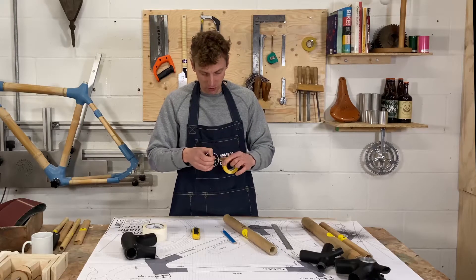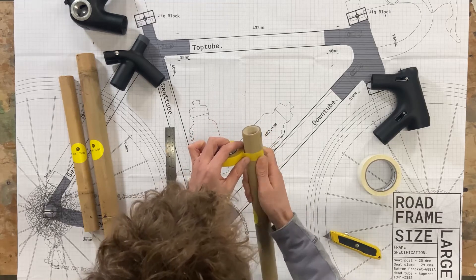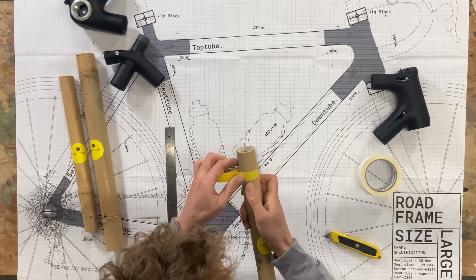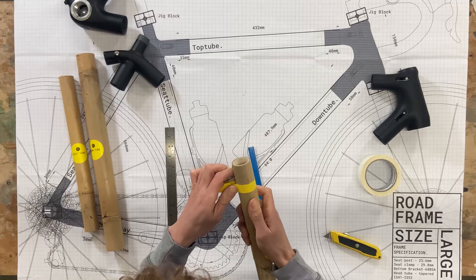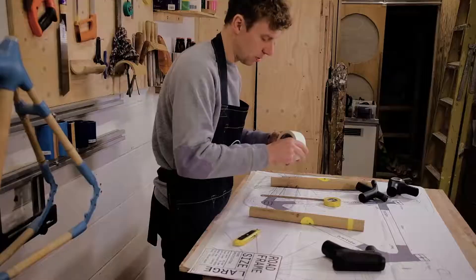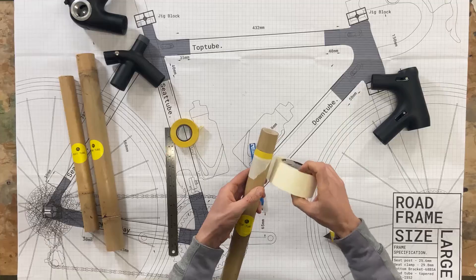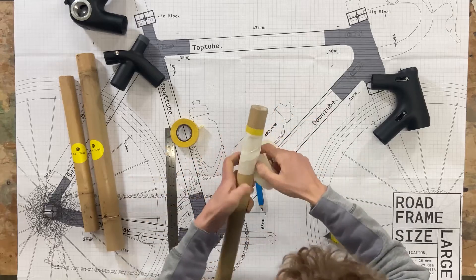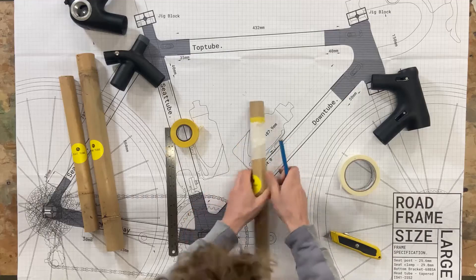I'm going to take the electrical tape and create a really neat edge for myself to work from — just follow those lines all the way around. I'm going to go over twice with the electrical tape so I don't damage the bamboo underneath. Then I'm going to take the masking tape and mask off some of the bamboo further back to keep it all neat and tidy as I work.